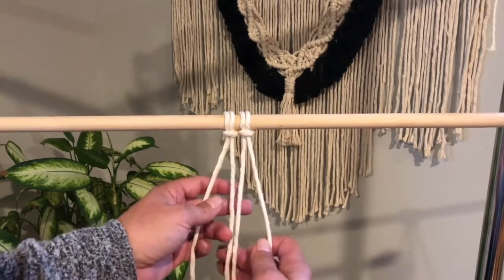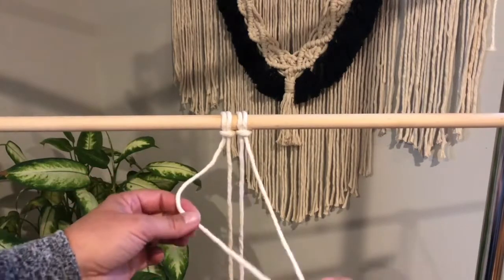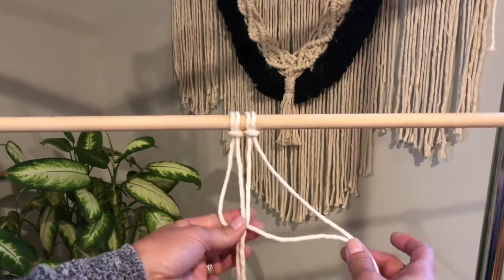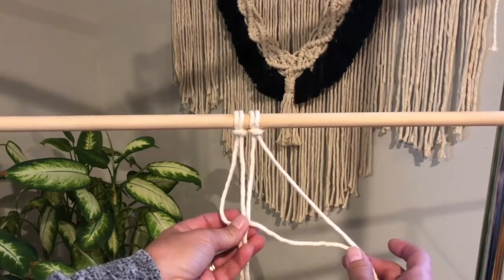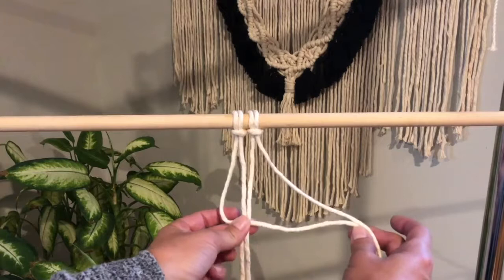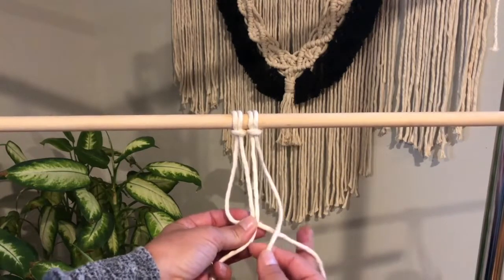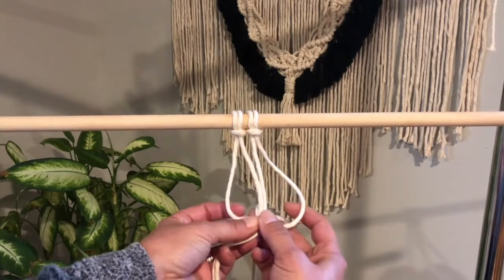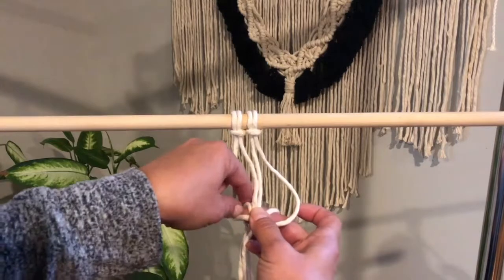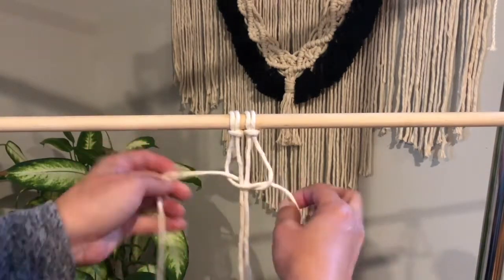To do a left square knot, you're going to take your left string and place it over the two hanging strings in the middle — it kind of looks like a four. Now your right string, you're going to bring under the left string, up through this loop, pull it through, and then tighten.